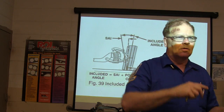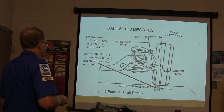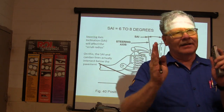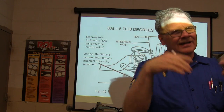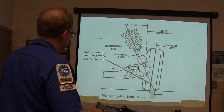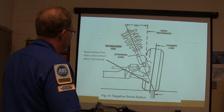Steering axis inclination affects the scrub radius of the tire. On some configurations, the camber line intersects below the pavement. Putting wider tires on a vehicle with a different rim offset changes the scrub radius. Notice where these lines cross — crossing above the pavement gives you a negative scrub radius. The steering axis inclination is how much the steering axis differs from true vertical.